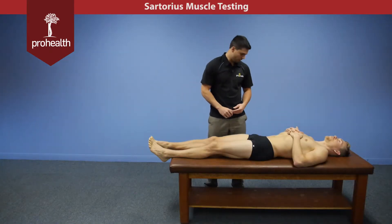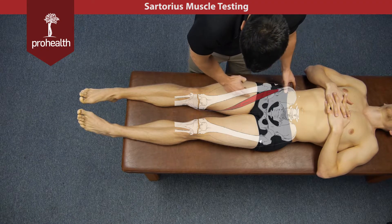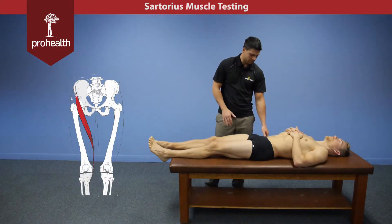The next muscle is going to be the Sartorius. Its origination point is the ASIS and it's going to run all the way down the thigh, inserting into the pes anserine. Its main actions are lateral rotation of the thigh as well as a bit of hip flexion.